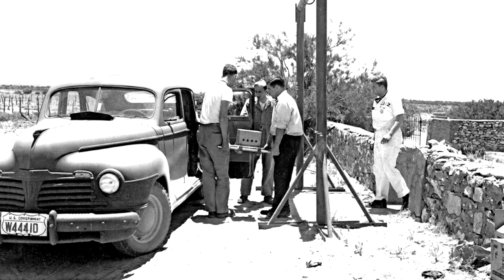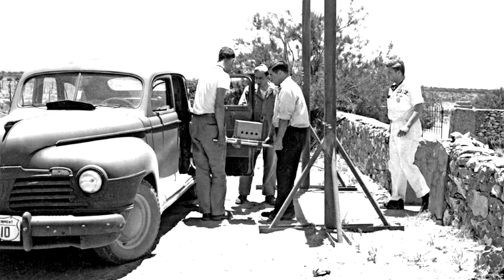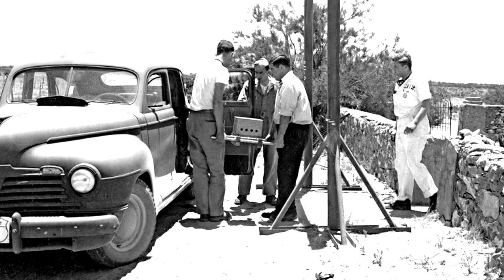In the photo where they're loading the core into the sedan to take to ground zero, two guys are carrying the core in a box on a litter. And you're going, what's that about if it only weighs 14 pounds? That's because, once they get the core together, they insert that into a uranium plug. This plug is a column of uranium, and it's got a point in it so you can insert this ball.